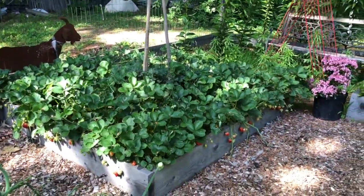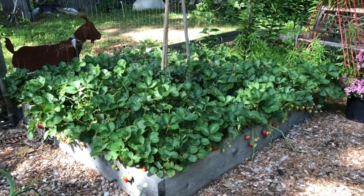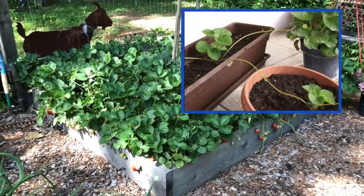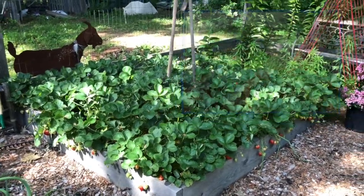Try growing some — they're very easy. Once the strawberries go, you're going to see runners take off all over the place. Cut off the runners, put them in some dirt, and share them. It's a great thing about strawberries.